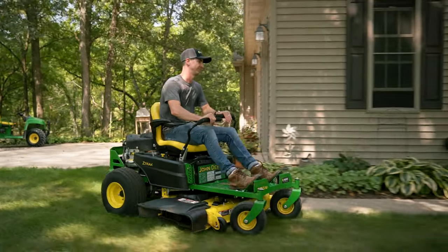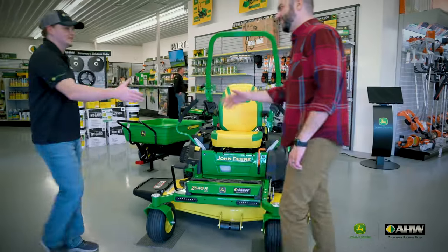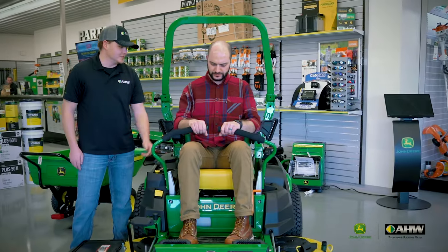Let's say you're a customer that comes in looking for a 25 horsepower machine with a 48-inch cut. We've got four series that'll fit that bill. To help you sort through which series best fits your application, we'll need to know things like how big is your property, what kind of comfort level you're looking for, what features you're looking for, and of course what best fits in your budget. We're going to talk beyond horsepower and deck size, so let's get to it.